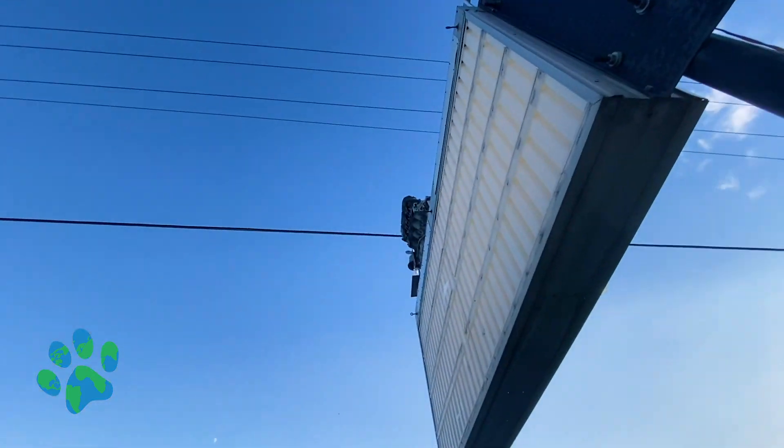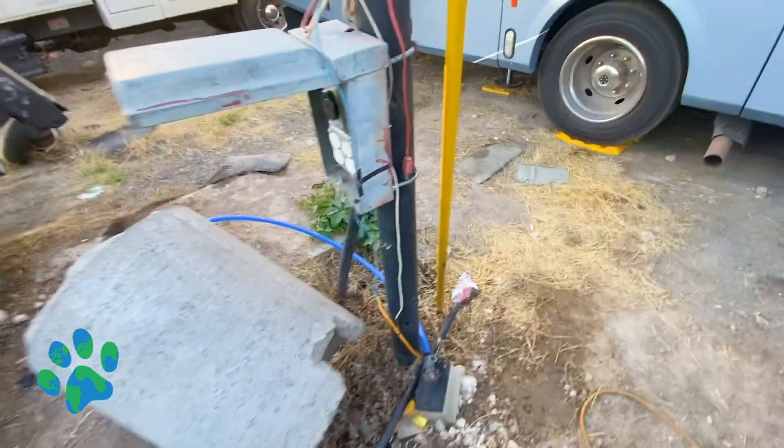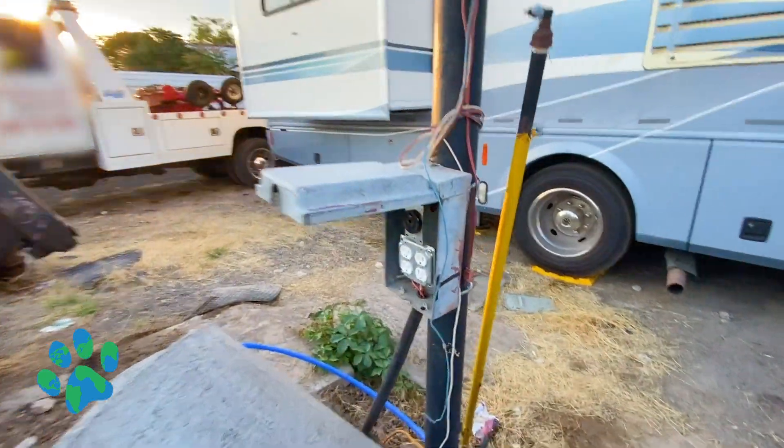We were a little concerned and at one point thought it might be the nearby power lines causing electricity — that's actually something that can happen if you're parked directly next to power lines. But it actually ended up being our surge protector flagging the issue. You should always have a surge protector when plugging into new pedestals, as it can really protect you and your RV.